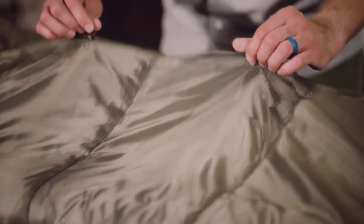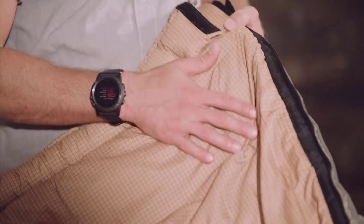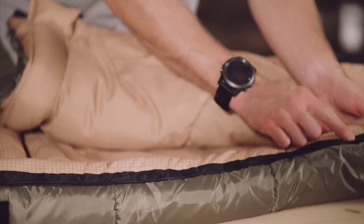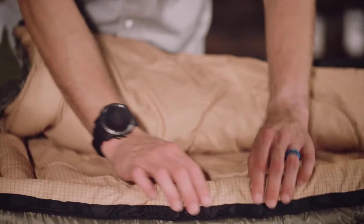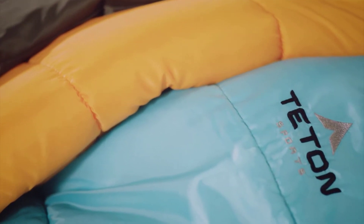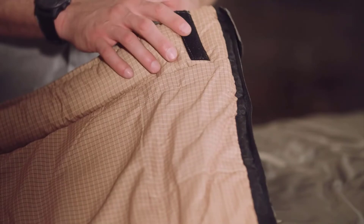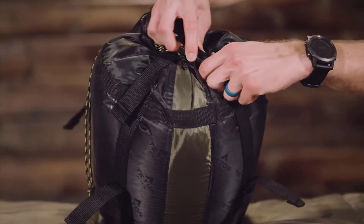Each Celsius sleeping bag also has a double layer offset stitching that eliminates cold spots. Every bag has a durable taffeta shell except the XL-25, which features a ripstop shell that will stand up to years of rigorous use. The brushed polyflannel lining feels like soft bed sheets, and taped anti-snag zippers are easy to close from inside or outside of the bag. As a bonus feature on the Celsius regular, XL, and XXL bags, we've included an interior storage pocket for your wallet or keys, and every bag in this line comes with its own compression sack for easy transport.